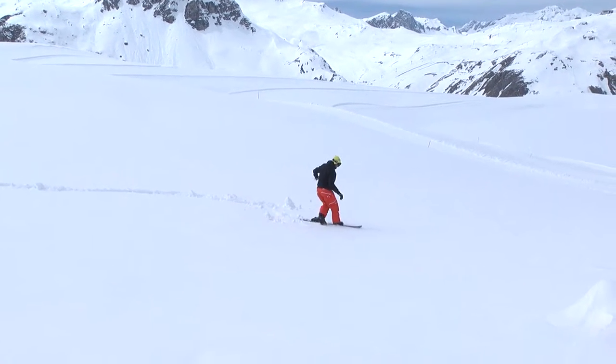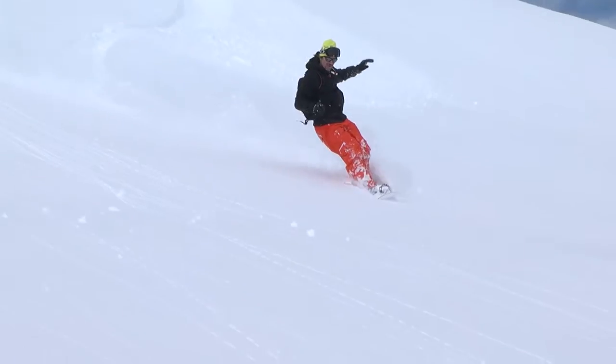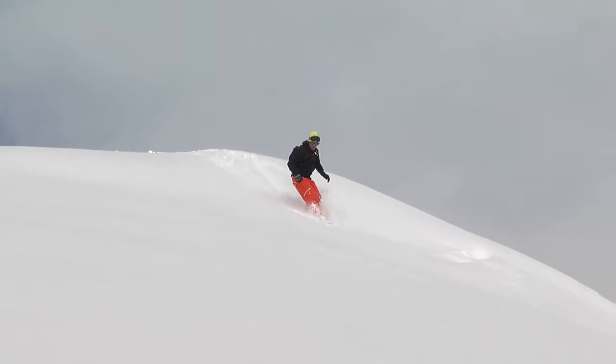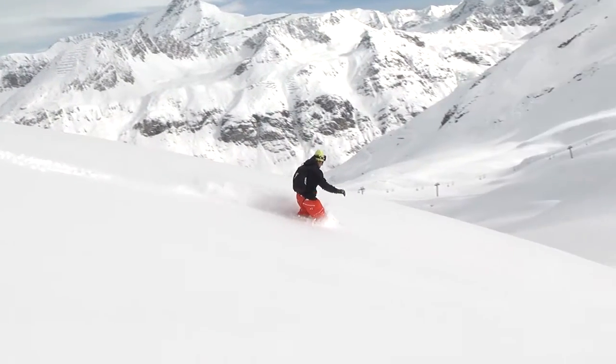Of absolute importance is to always ride in powder with your knees well flexed, as this will enable you to handle any problems that you encounter. Beneath the snow there are often lots of hidden obstacles such as bumps and crust. With your knees flexed, you will be able to either extend or retract your legs as conditions demand.